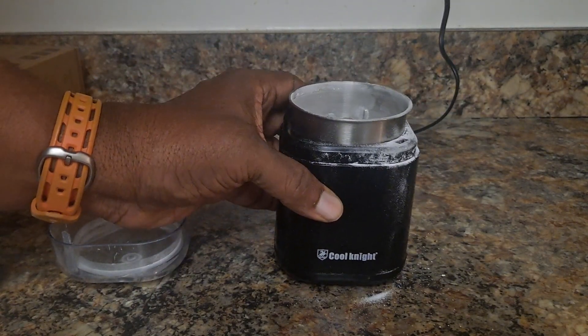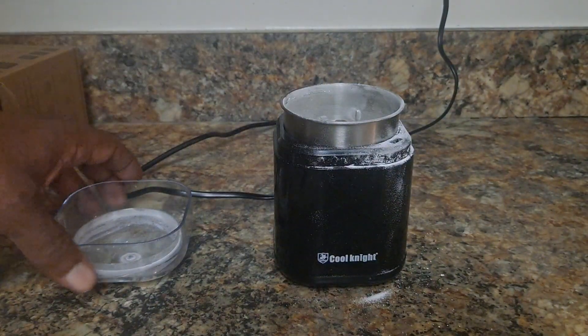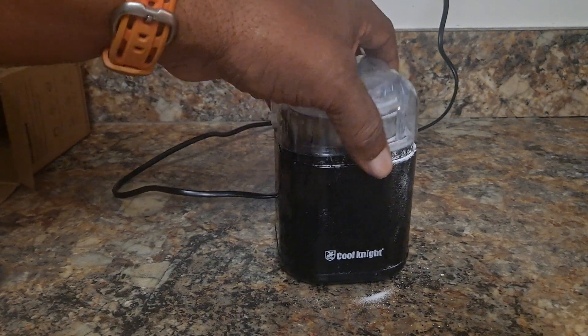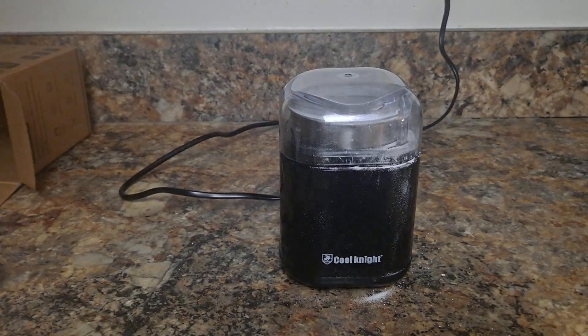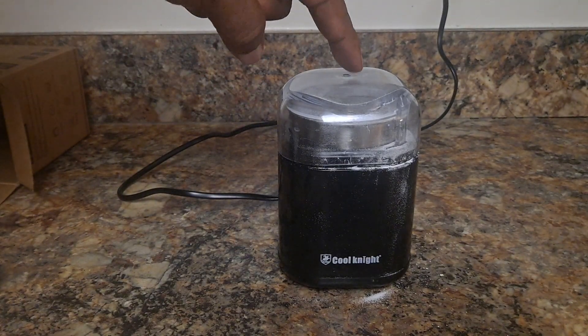I'm going to go ahead and put four more in — one, two, three, four — which would make five medications. The cap goes back on and all I'm going to do is press the top of it; it's a light touch.